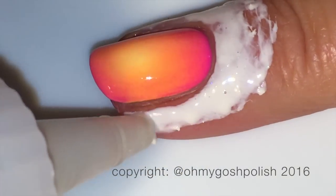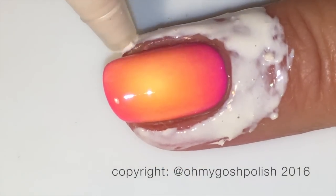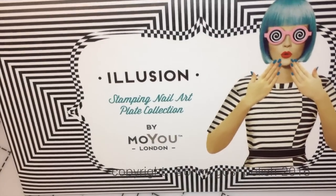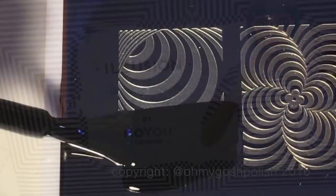With the stamping, I'm going to add another layer of Simply Peel liquid latex on the skin around my nails because I don't want to have to clean up the stamping polish. I'm using black Mundo de Uñas stamping polish, and the stamping plate is Moyou London's Illusion plate number five, which was sent to me by Picture Polish.